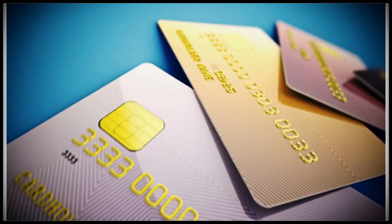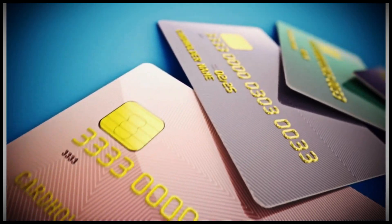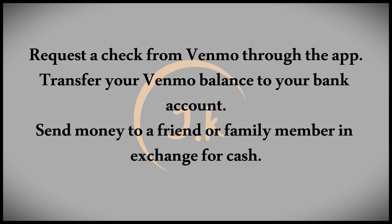Welcome to our video on how to withdraw money from Venmo without a Venmo card. While you can't withdraw money directly from Venmo without a Venmo debit card, there are alternative methods that you can use.